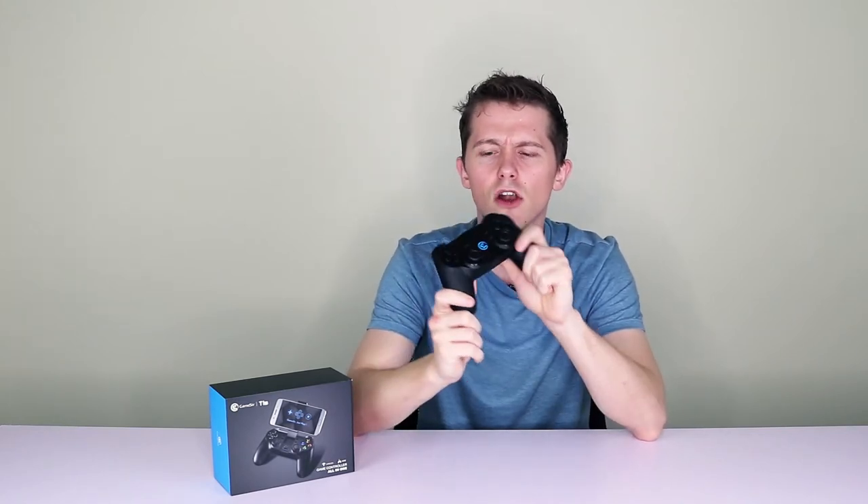It looks quite like a PlayStation controller, as you can see, and it's got rubber handles which make it quite grippy. It's a lot lighter, I feel, and a lot less bulky than some other similar controllers out on the market.